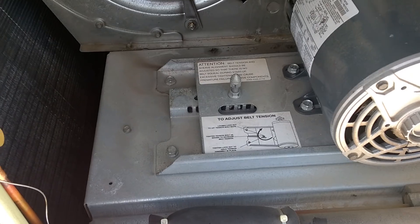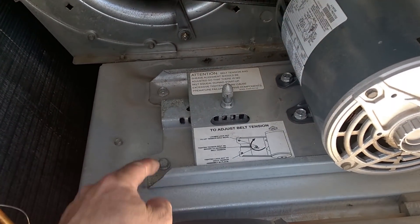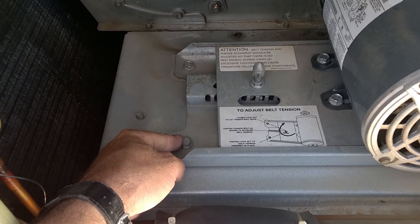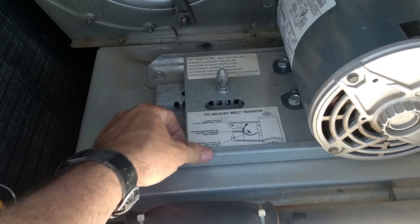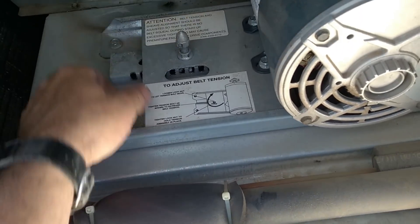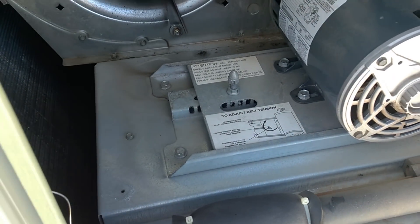Here's something for the Goodman engineers — bolts. These are bolts. This is what you use to secure your blower bracket to the unit. It's solid, it's not going anywhere. That's how it should be done.